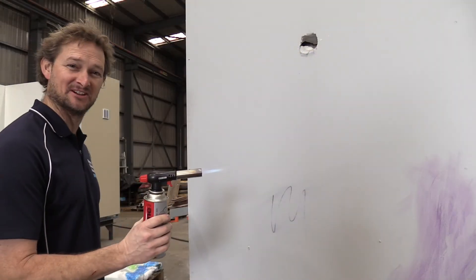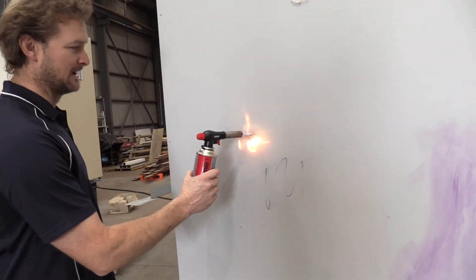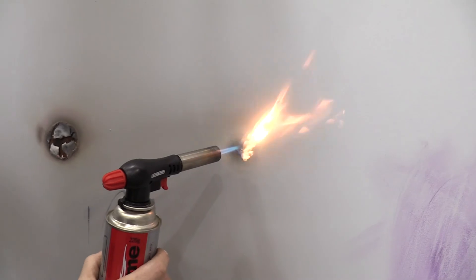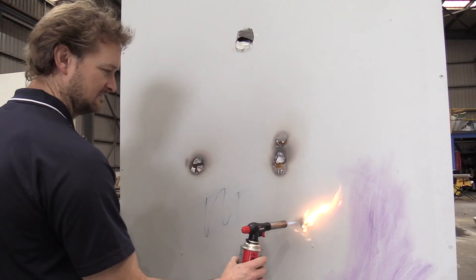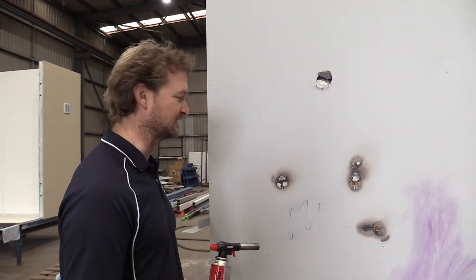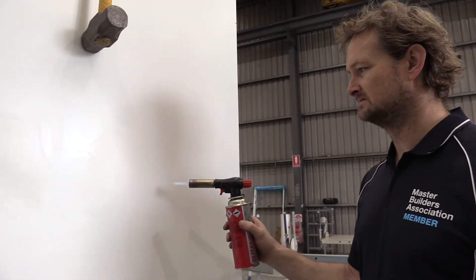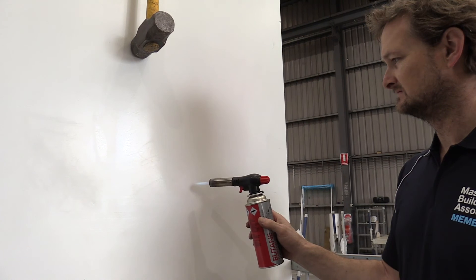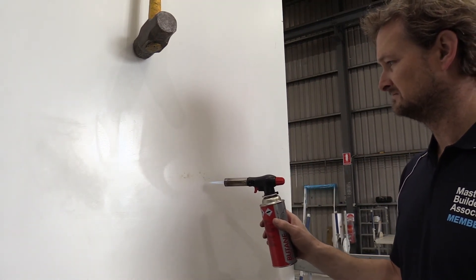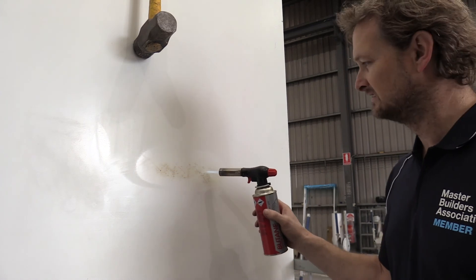It's time to burn it, we'll see what happens. This is not map house, it's standard gyprock. It's bubbling — yeah, that burnt. That's not so good. So this is the map house panel. It's scorching the paint but the panel is still structurally sound.